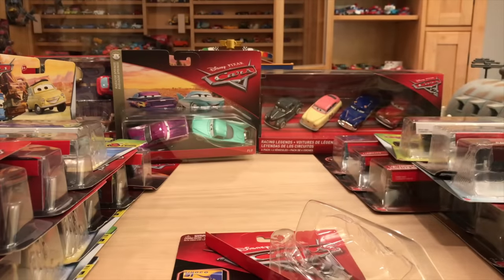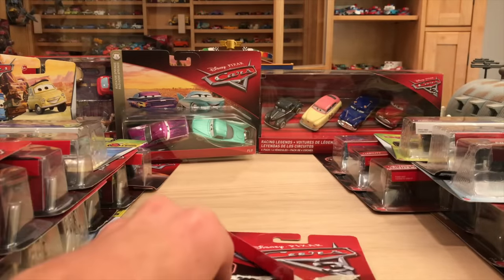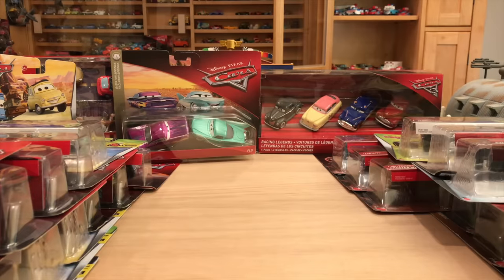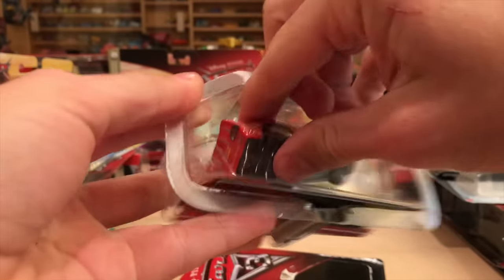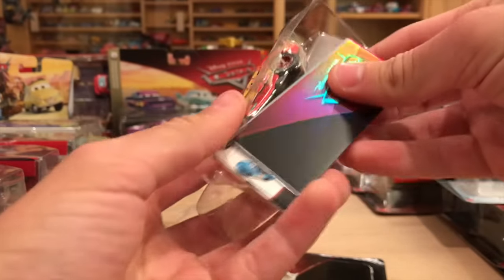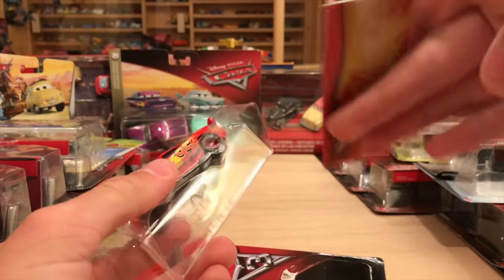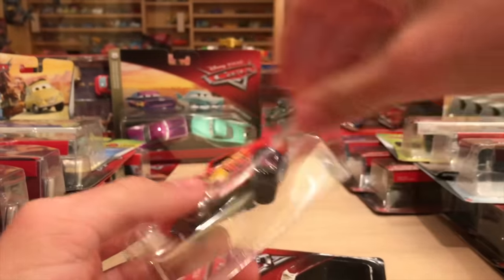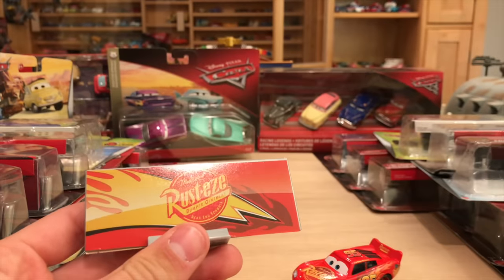We're going to go through these as quickly as possible so I don't waste your guys' time. These two blisters came off super easily. This is one of the ones with a mini poster and a collector card - one of my favorite collector cards for sure. It does pain me a little bit to open up all these duplicates.